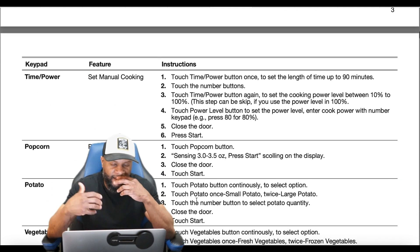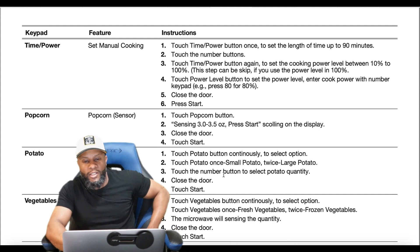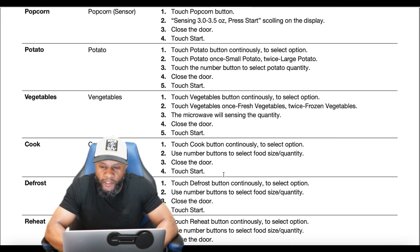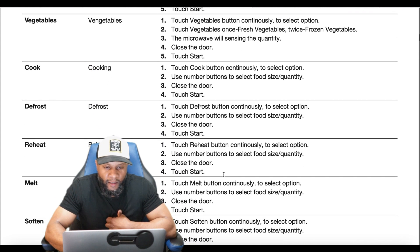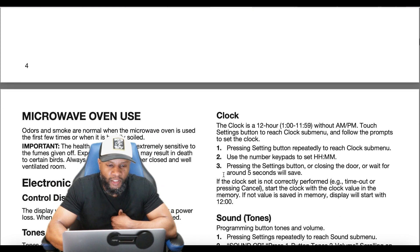For preset menu cooking, you have sensing options: touch the popcorn button and select ounces — 3 to 3.5 — then close the door to start. For potatoes, select small or large quantity. For vegetables, press once for fresh vegetables or twice for frozen. You also have cook, defrost, reheat, melt, soften, and keep warm options — so there are a wide variety of functions available on this microwave.